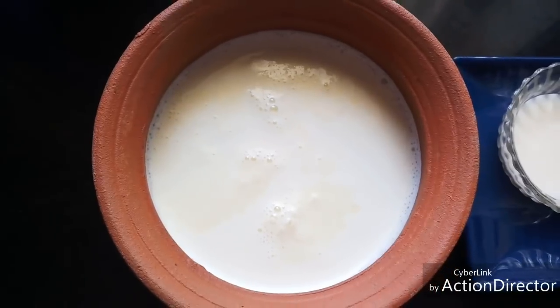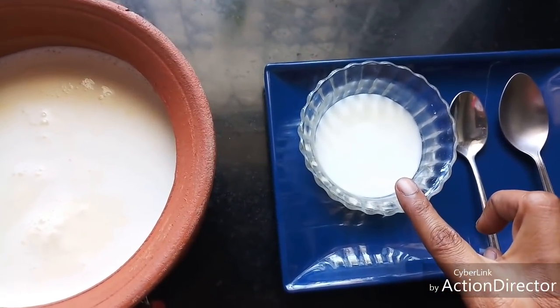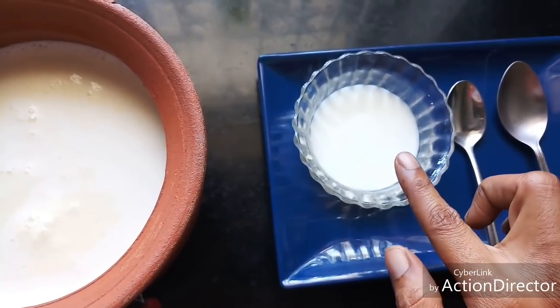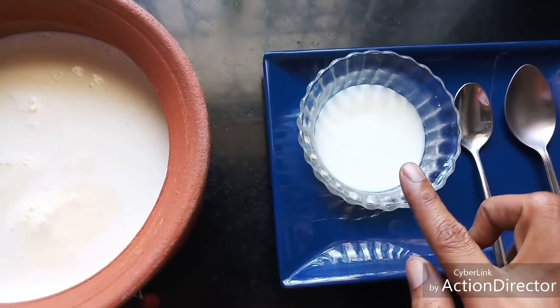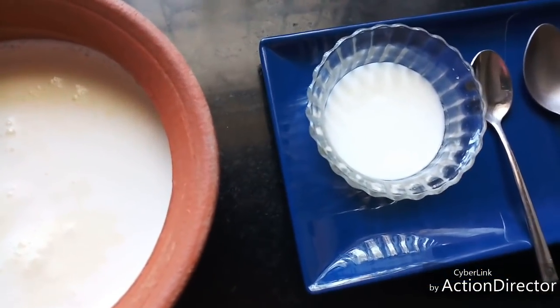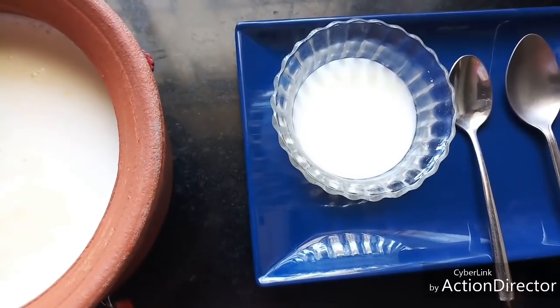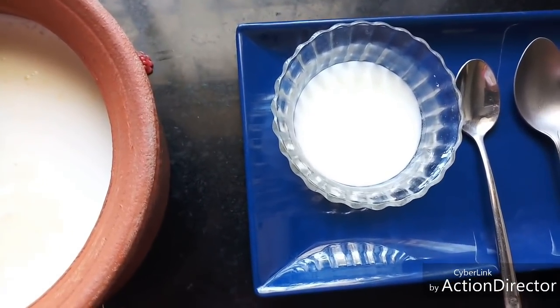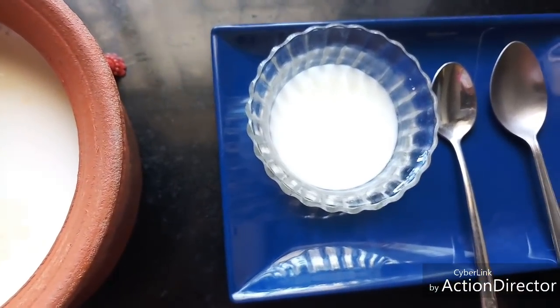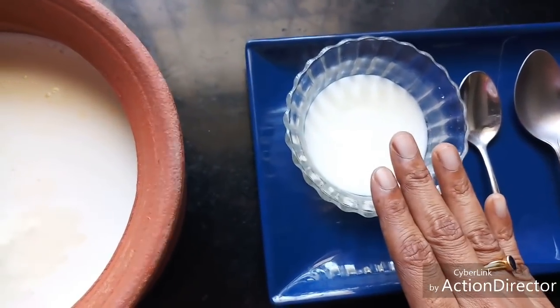Now we are going to add curd. This is homemade curd from the previous day. It is always better to add homemade curd and not store-bought, because store-bought curd uses a different probiotic bacteria to keep it from becoming very sour. So it is always better to add homemade curd.